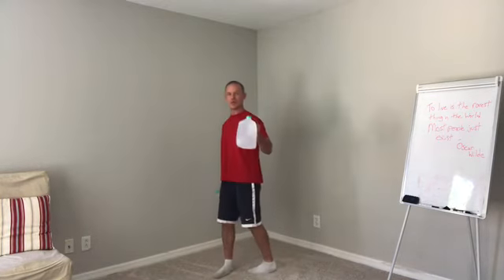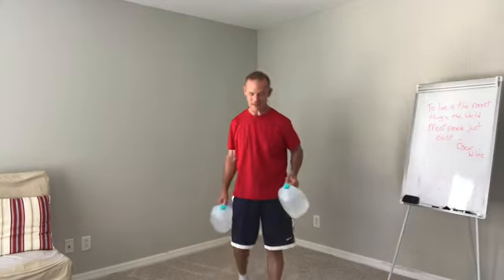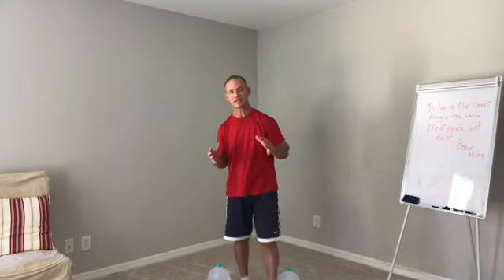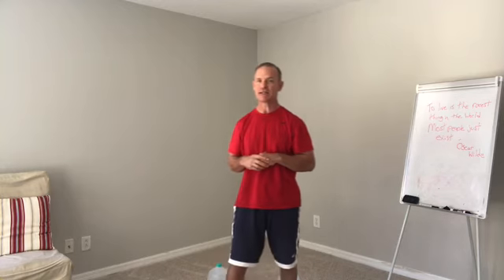And that is just one of many exercises you could do simply with water jugs, using them as resistance. And if it's too challenging, you can just pour a little bit of the water out so you'll have less resistance. But as I said, these are great functional exercises that really help you prepare for what life throws at us on a daily basis.